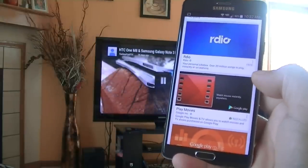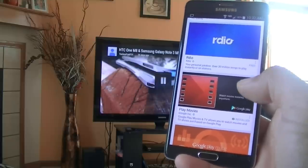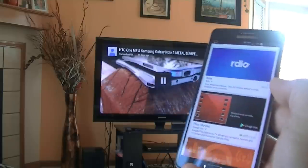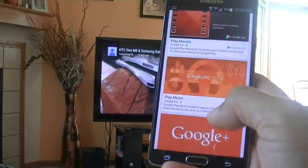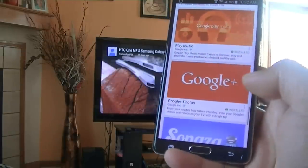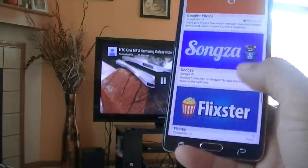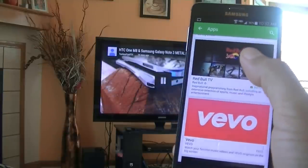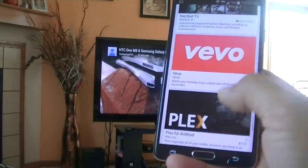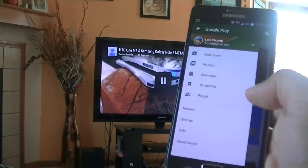Play Movies lets you rent or buy movies from the Play Store — you sit on your couch and play movies from your phone and watch them on the big screen TV in high definition. There is also Google Play Music, Google+, where you can look at videos or pictures. There are several different applications including Red Bull TV — I love that one — and Vevo.